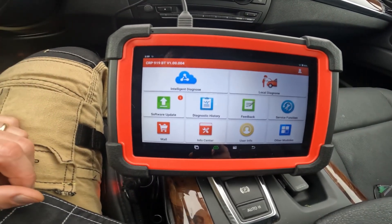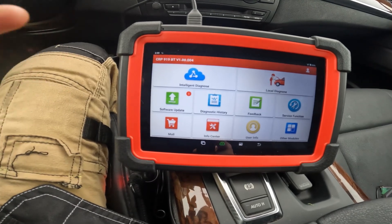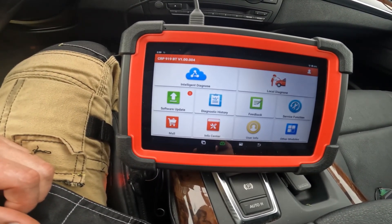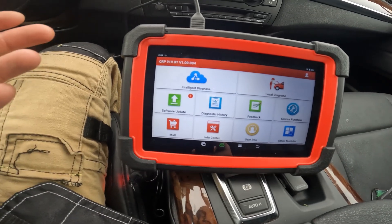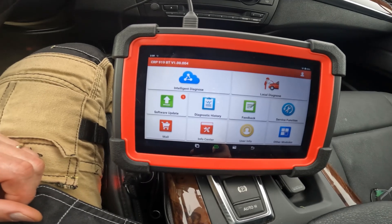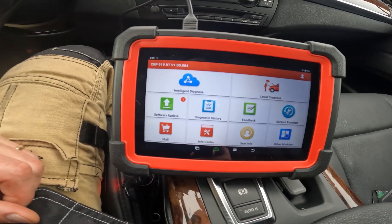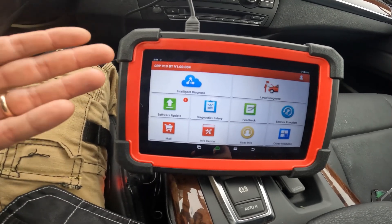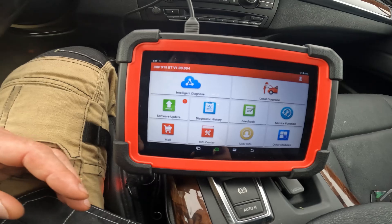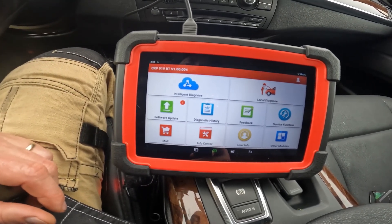That's a quick overview of this great scan tool. In future videos I'll break down each individual thing we can do with it to make it easier to use. Thanks for watching everyone — please like and subscribe. I'll put a link in the description box if you're interested in this scan tool, and we'll cover everything we can to figure out if this is going to be a good purchase for you.